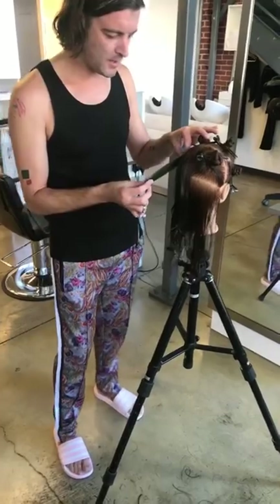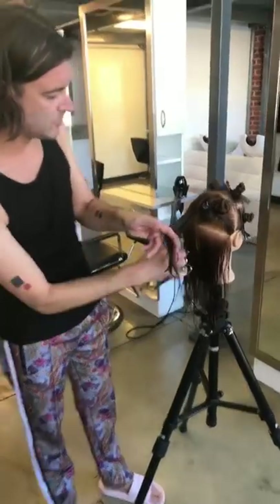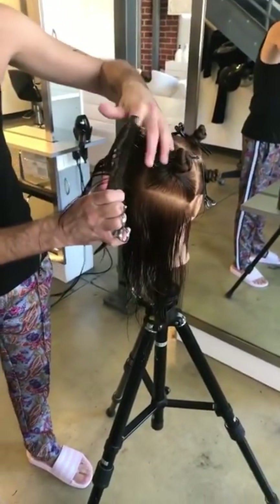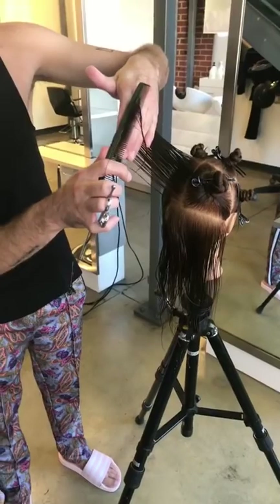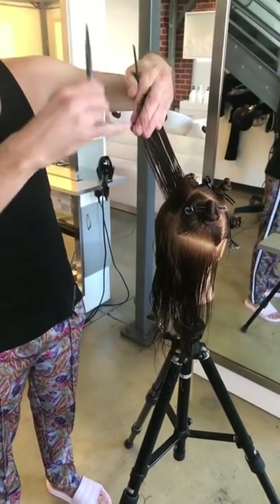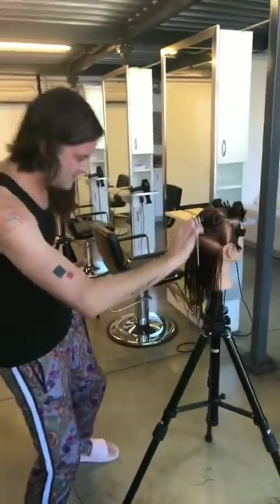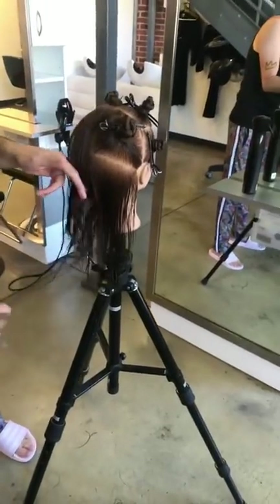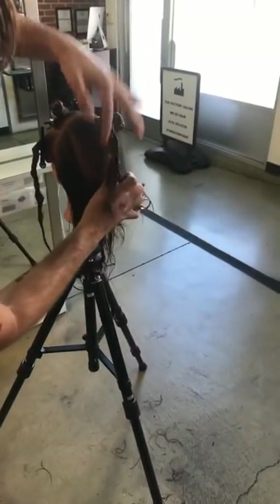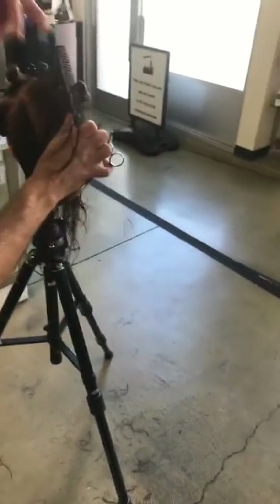Same principles: comb the side of the section you're about to cut, not what you've already cut — that keeps you at the same length or longer. If you go shorter that's a mistake — game over. Once your client sees that they lose confidence in you. Knowing is key. All I'm doing is adding the next section and sending it and the previous straight back behind the mannequin — not into the middle, that's too much over-direction. Just straight back.